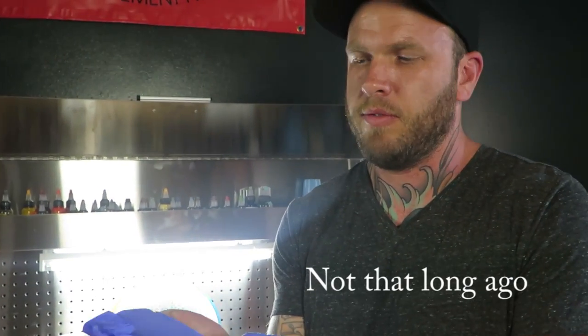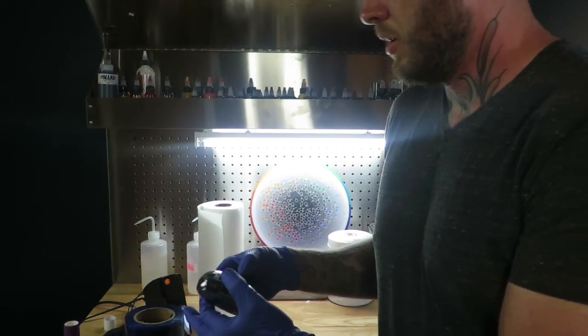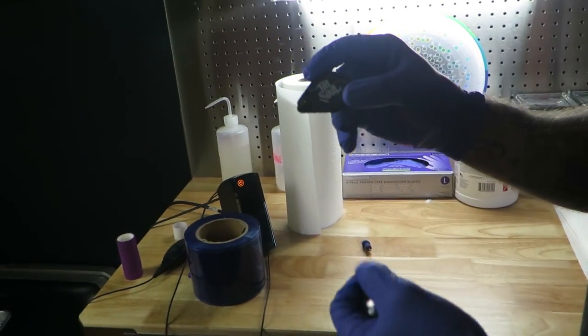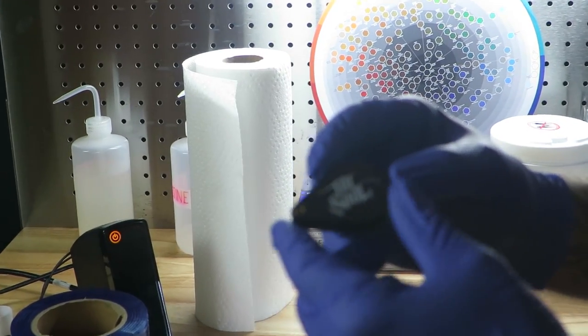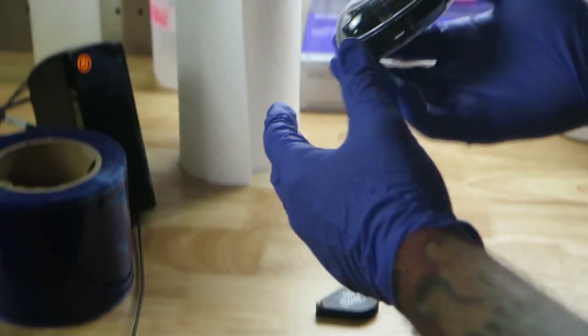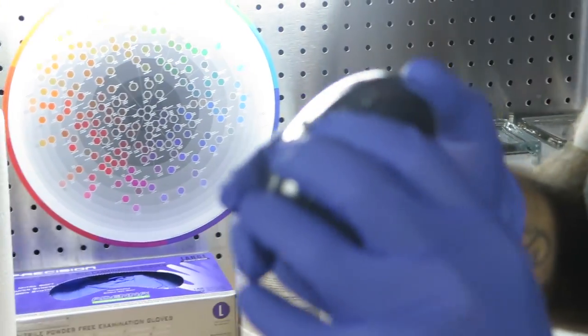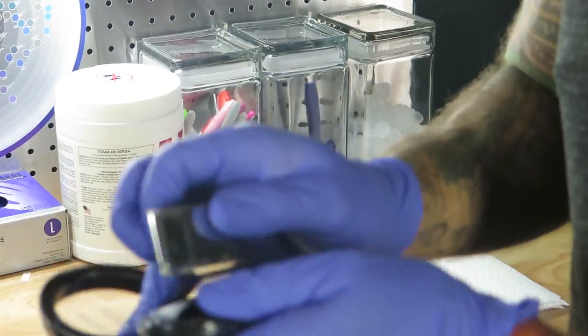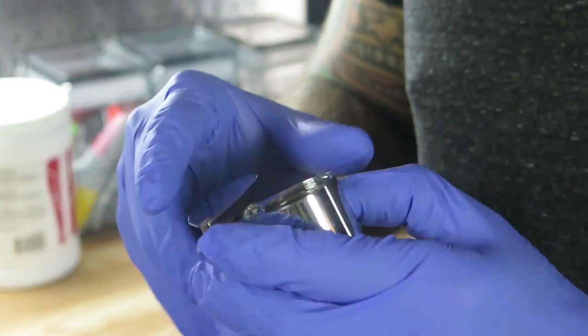When I started tattooing many years ago, we made our needles each day. We'd get to the shop a little early and make enough needles to get us through the day. And then we would use an eye loop like one of these. Here's one from Tatsoul that they gave away as a freebie in one of their goodie bags. And here's one I bought on Amazon. These are jeweler's loops, basically — what a jeweler would use to assess jewelry — and we use them for tattoo needles.